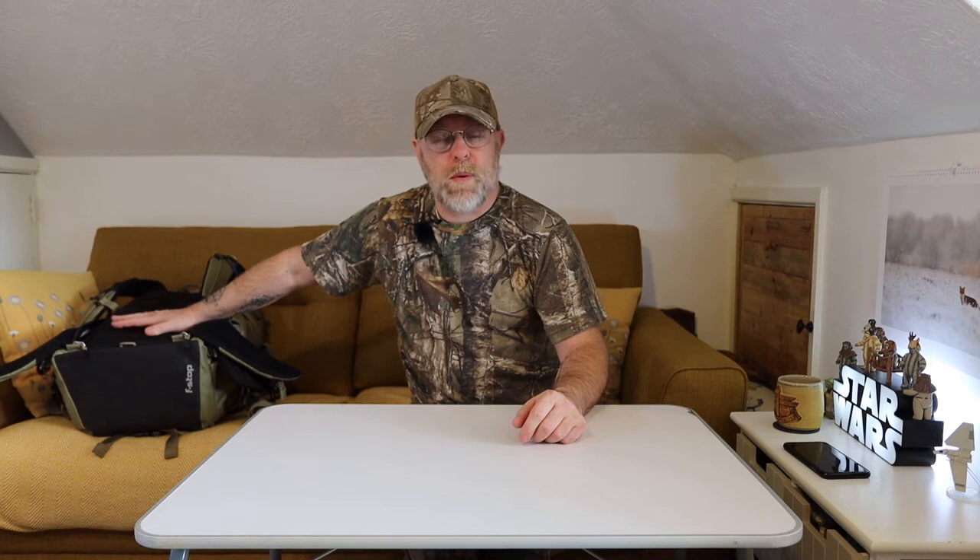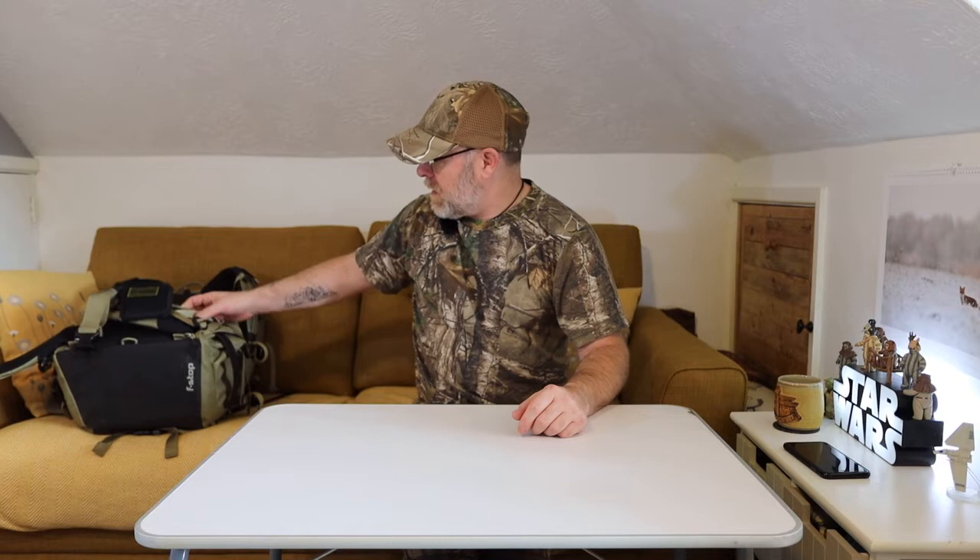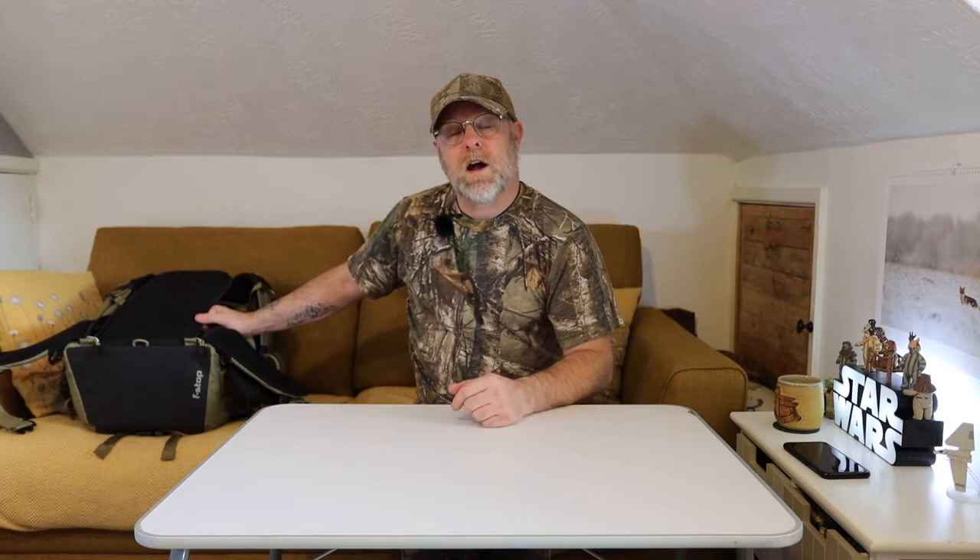The bag I use is an F-Stop Tilopa 50 litre, and I will do a separate review on that because I've had it probably the best part of a couple of years. It's so comfortable that even when I'm not using it as a camera bag and I'm hauling anything large, I use it. It's been a very impressive bag. Let's just crack on with it - I'll just take a picture of what it's like when it's full.